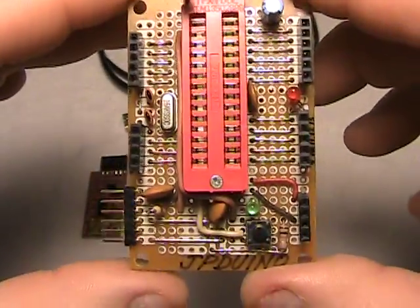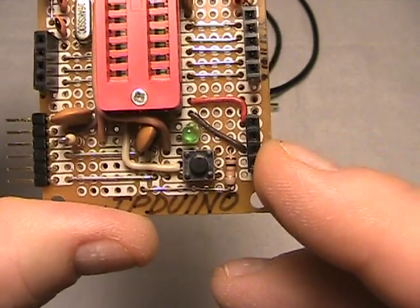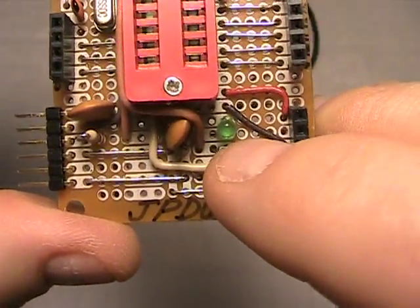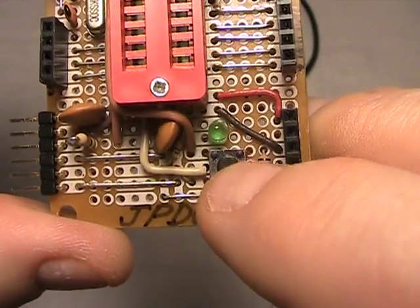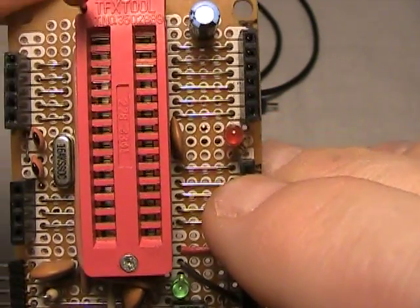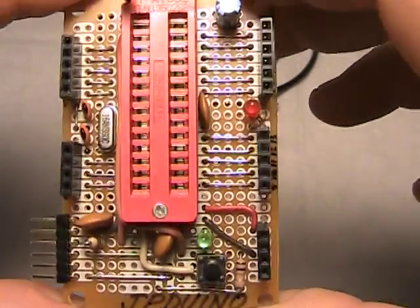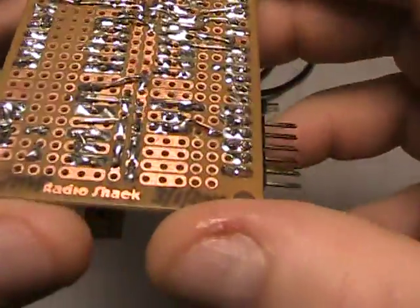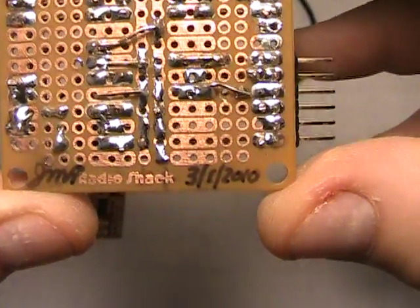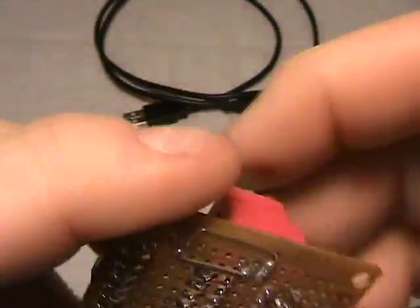I've got all my IO — analog and digital IO pins — broken out at the header sockets. I have a couple pairs of 5-volt pin sockets and a couple of 5-volt ground sockets. I have a green LED for power indication, a reset switch, and I've tied a red LED to pin 13 for testing my sketches after programming my Atmel 328 chip.